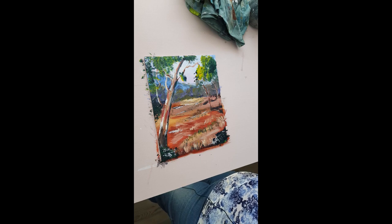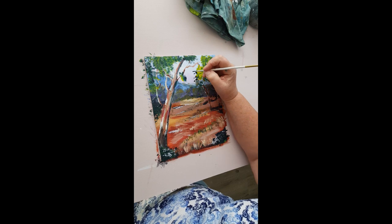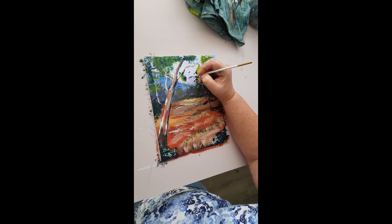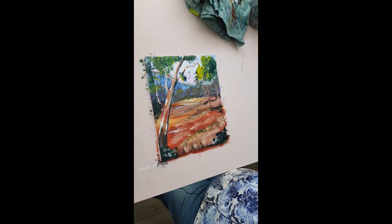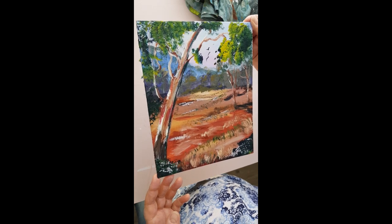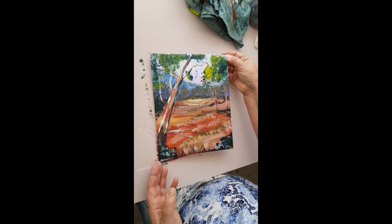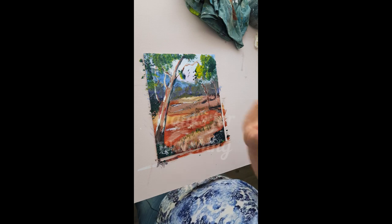Last but not least I want to put in a couple of birds just here. Taking that dark brown made from burnt sienna and ultramarine blue, just putting one in like that, another one in here, and then one off in the distance, and sign it. Didn't take very long to come up with a nice little painting like that. I hope you enjoyed doing that one and I hope to see you back again for my next video. If you've liked what you've seen on my channel, please hit the subscribe button and leave a comment or a thumbs up - that really helps me grow the channel. See you next time, bye for now.